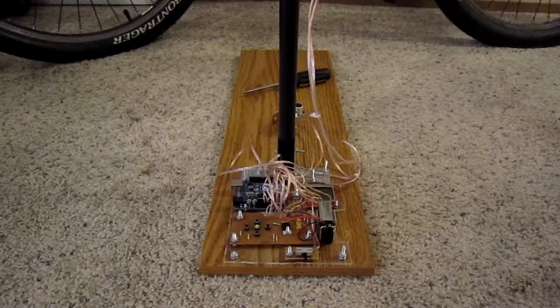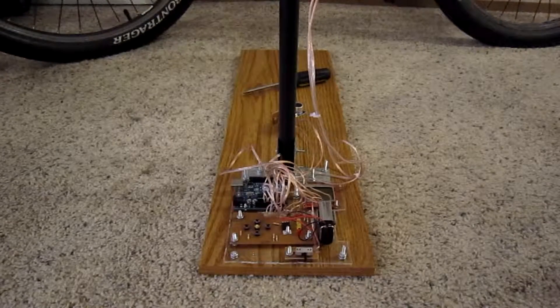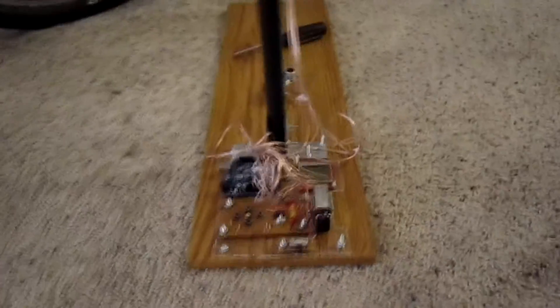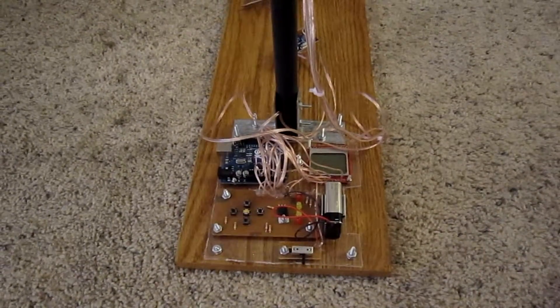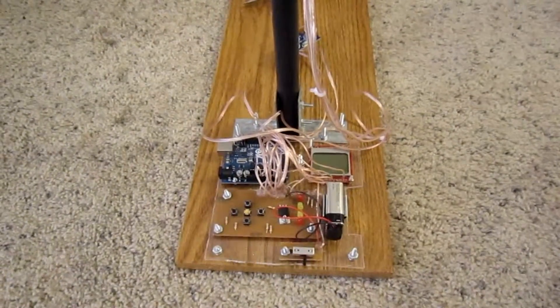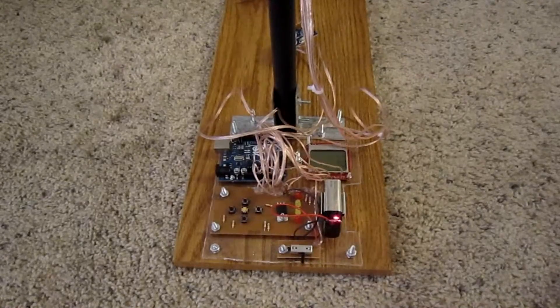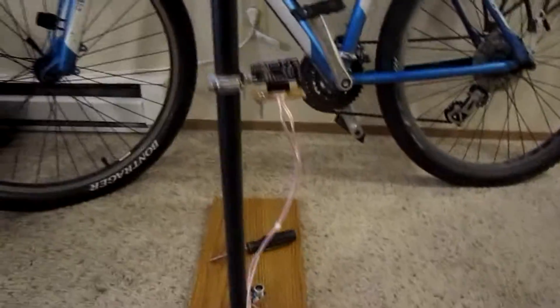This is the ultrasonic truing stand. It is based on the Arduino development kit. It uses a Nokia LCD screen so that the user can actually see what's going on, and it also has five buttons for navigation through the system and for selecting different options. It runs off a single nine-volt battery and it has two ultrasonic distance sensors.